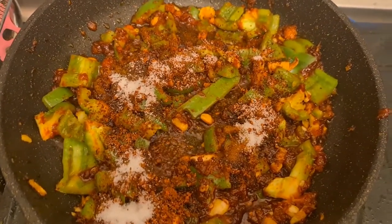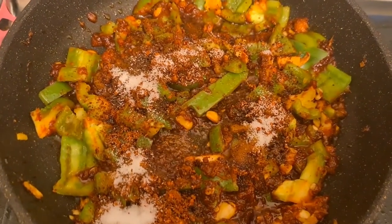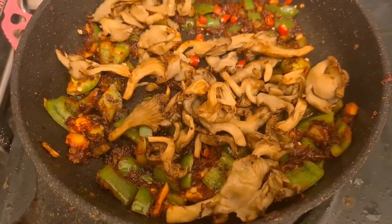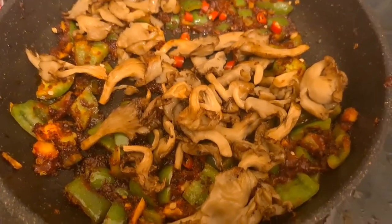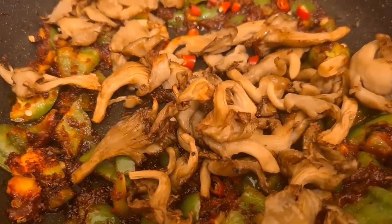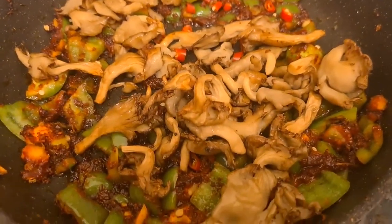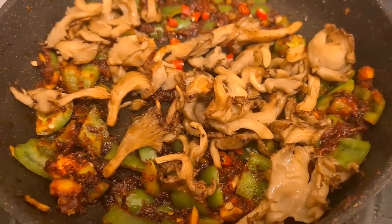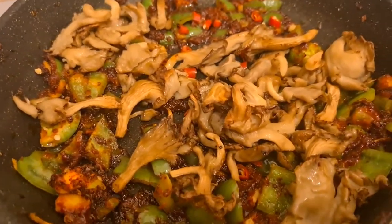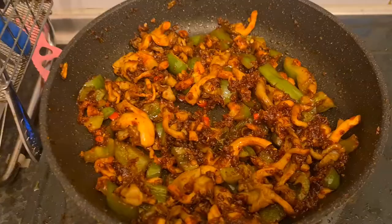I'm going to mix it together and add in the air-fried mushrooms. I air-fried some mushrooms, as you can see, and then I added them on top and I'm going to mix them together. The mushrooms just air-fried are so nice. And now I'm going to mix all of this together.